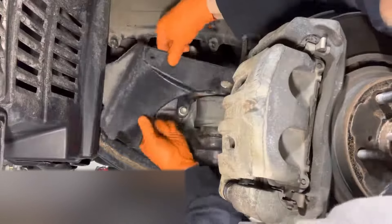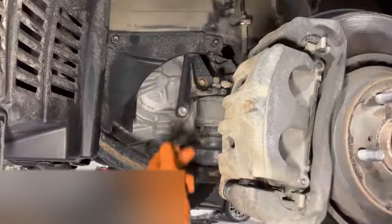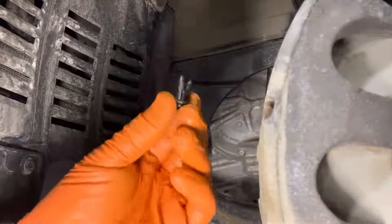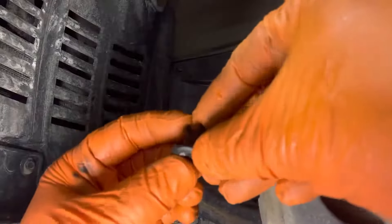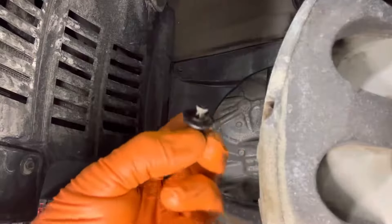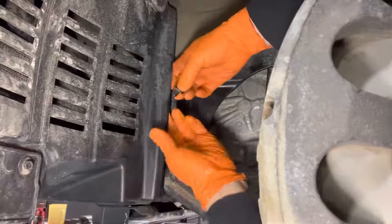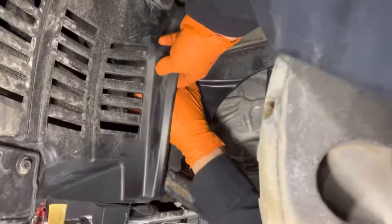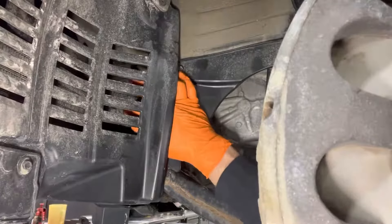Reinstall the splash shield. You've got to reinstall this little clip — it will be a bit tricky. You've got to spread these little legs apart and push it out so that it looks like this, otherwise it won't work. Sneak it in there, and you can pull back this liner a bit to get your hand in behind. Push on the little pushpin head until it's flush. Reinstall the wheel.